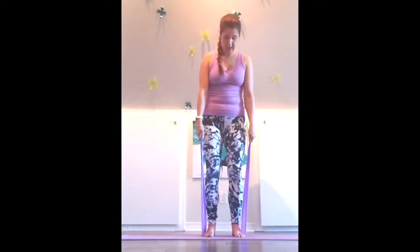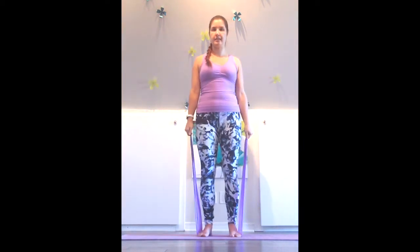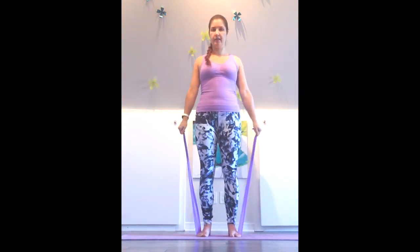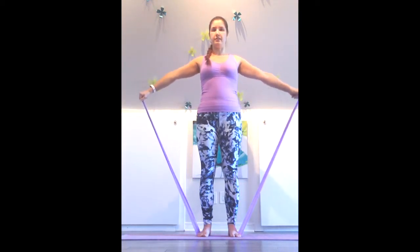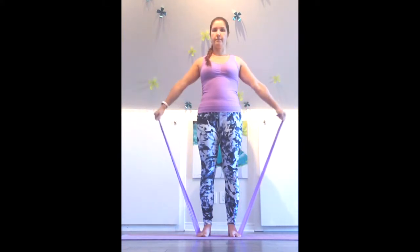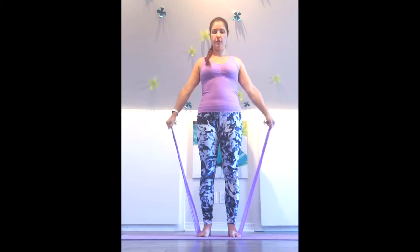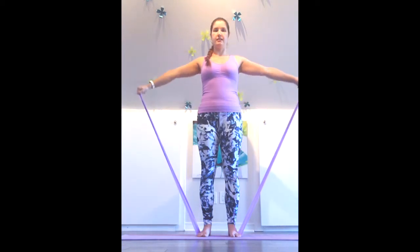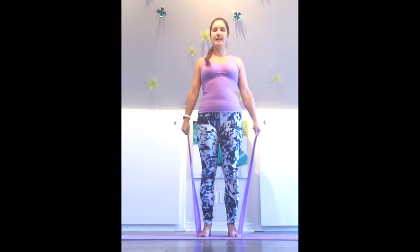Take the very ends of your band and just lift the hands out towards the sides. We're going to engage our deltoids, our shoulder muscles — flex the shoulders. So this would be like a lateral lift if you're doing this with weights. Always stand up nice and tall, soft bend in the knees, holding the shoulders down the back.